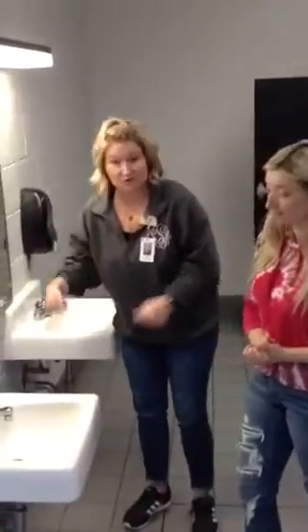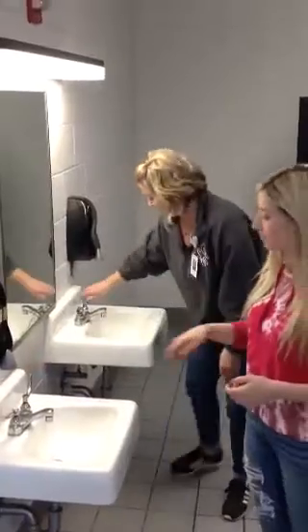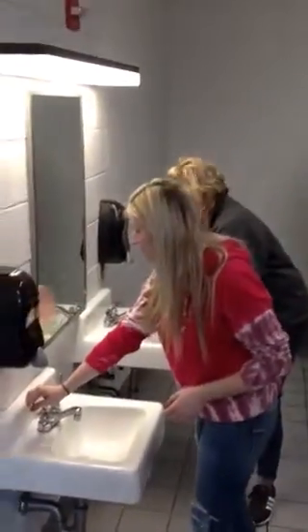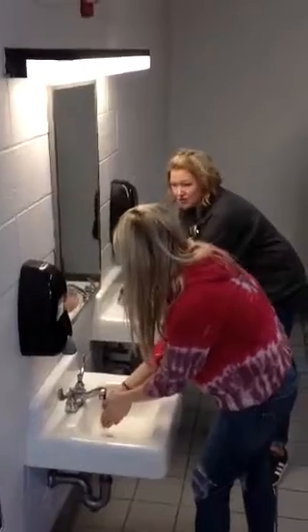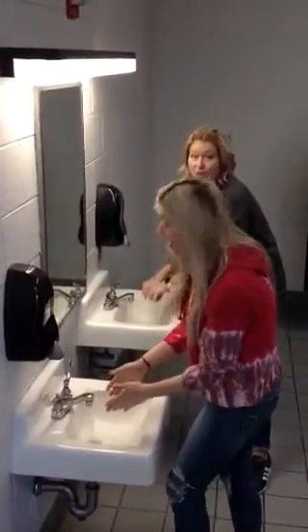It really does not matter if it's warm or cold, so just whatever you can. You know, obviously, you know to turn your faucet on. So you want to get your hands wet. I think everybody knows how to wash their hands,